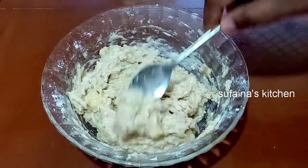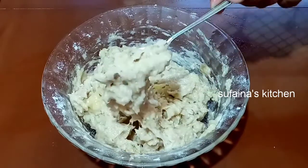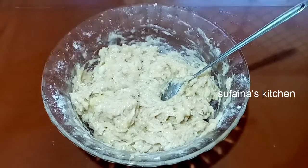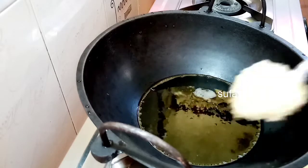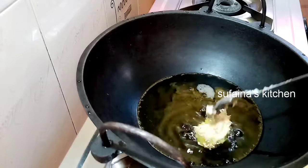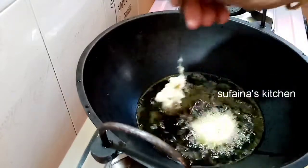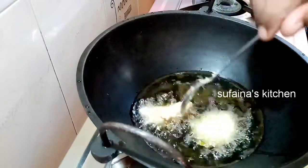I am going to fry this sauce on my rice. Make sure that it is not overcooked. I am going to add soy sauce. I will put my fries in the oven.